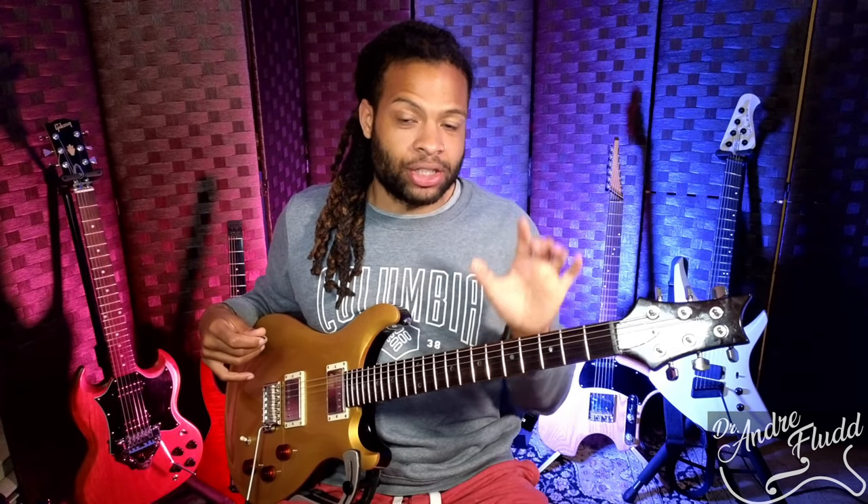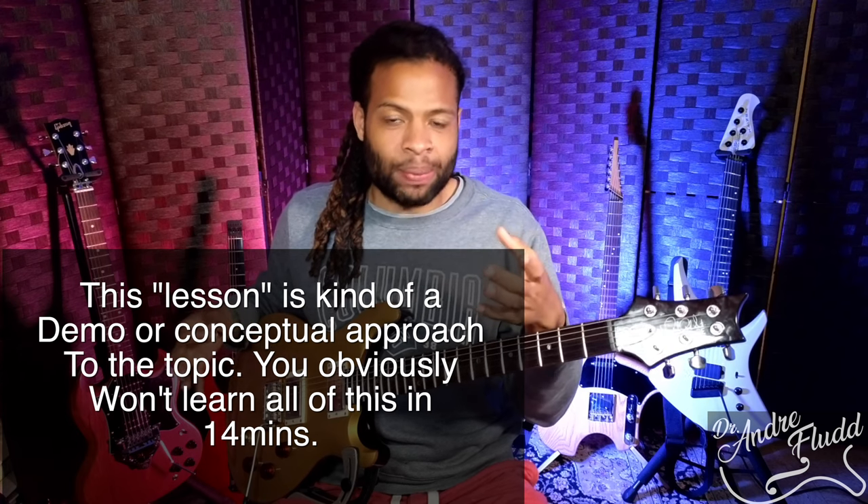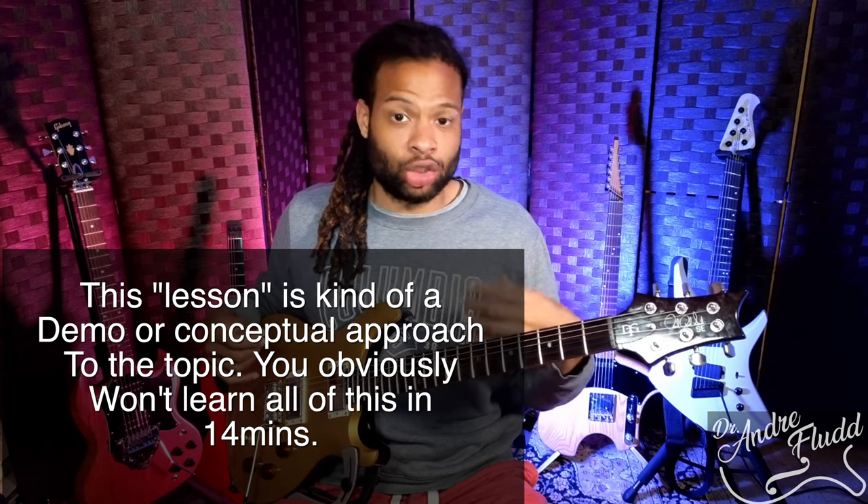Today I'm just going to take one area of the guitar and show you how you can layer so many different ideas in just this one area near your pentatonic scale, and how that can transform your playing and give you an endless amount of things to play on the instrument.